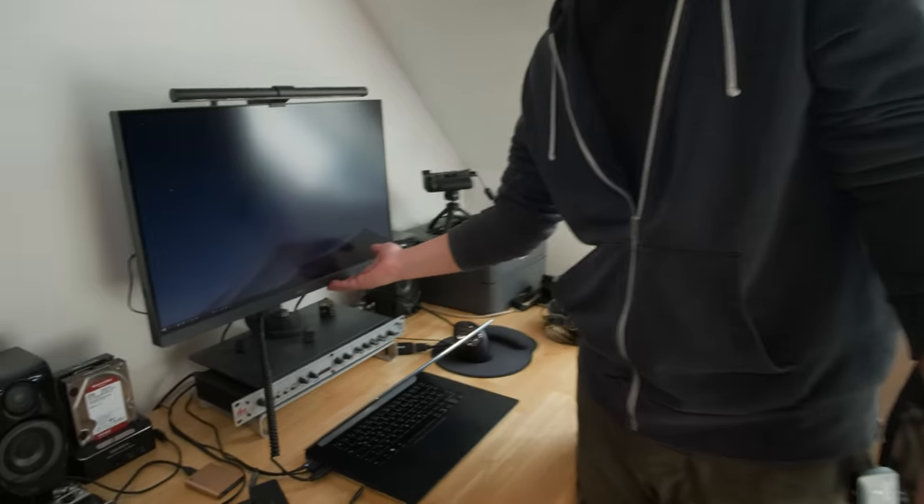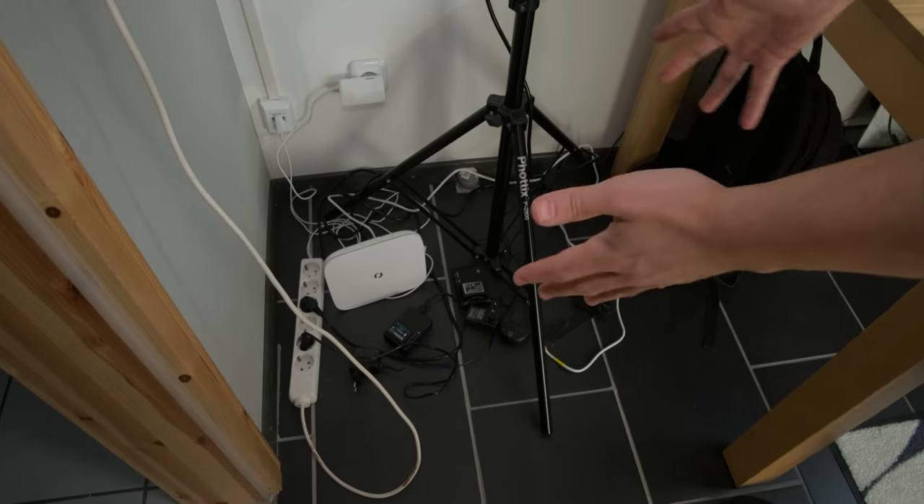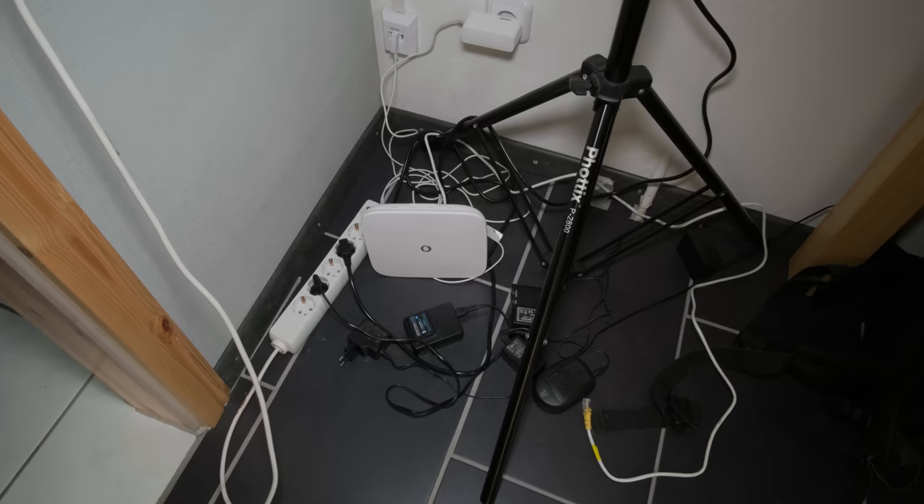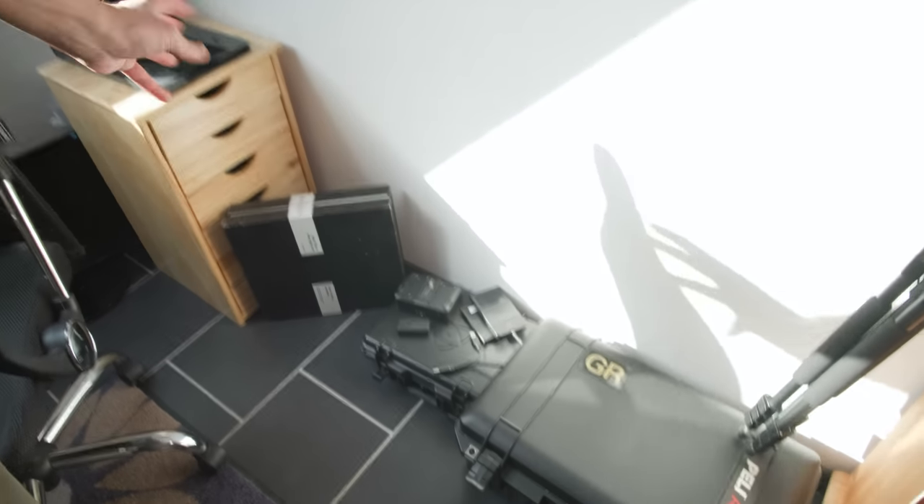Next to my desk I have this area for my router and all these cables — this is where I charge my batteries and plug in my lights. It's very messy but I didn't want to clean it up and pretend I'm a tidy person.